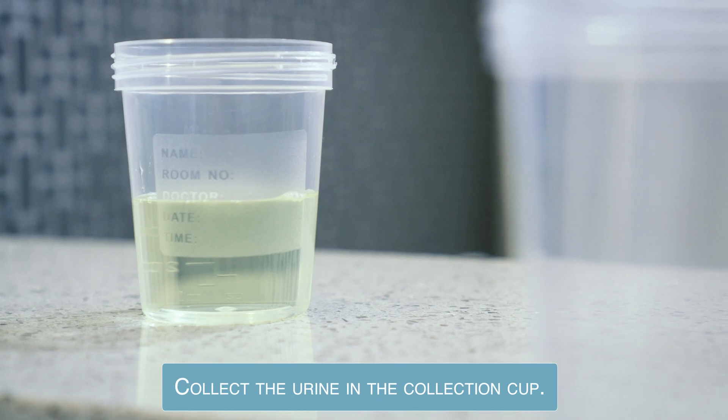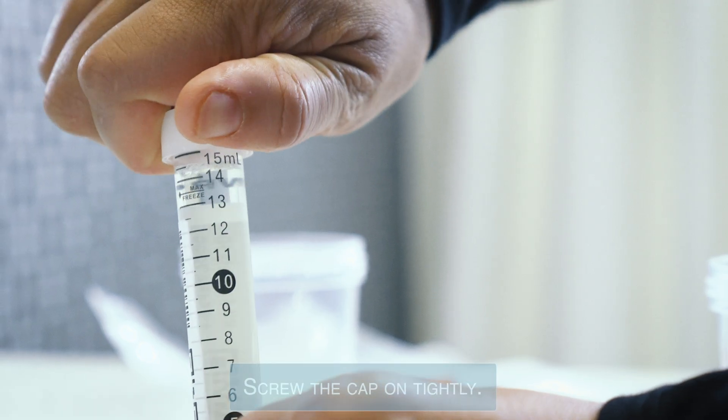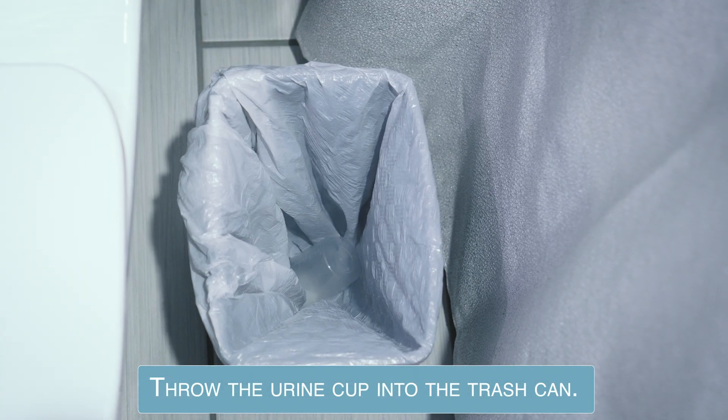Collect the urine in the collection cup. Unscrew the cap from the urine tube and fill to the 15 milliliter line. Screw the cap on tightly. Throw the urine cup into the trash can.